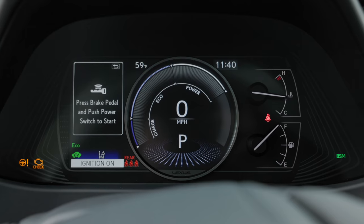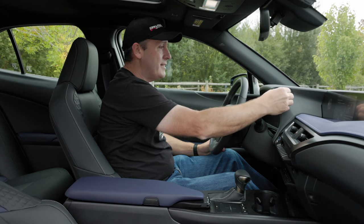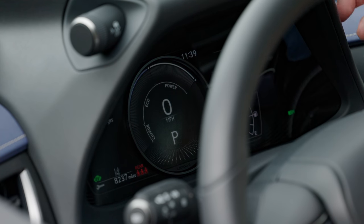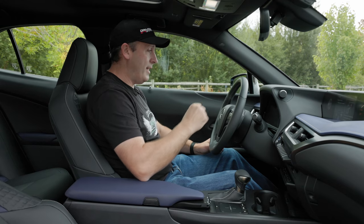In the middle there's a display that changes. It is all digital in the middle, and based on what mode I'm in, it has different displays. In Eco, it shows charge, Eco, and power. In Sport, it shows a tachometer. Go back to normal and it goes to the same one as Eco.